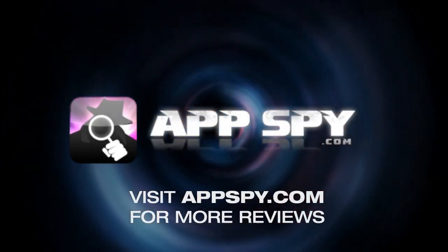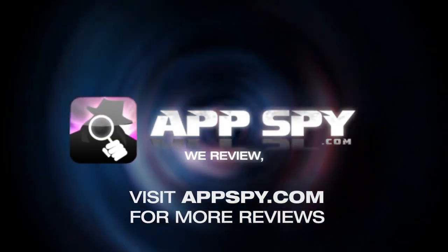This has been James with AppSpy.com — we review, you decide.